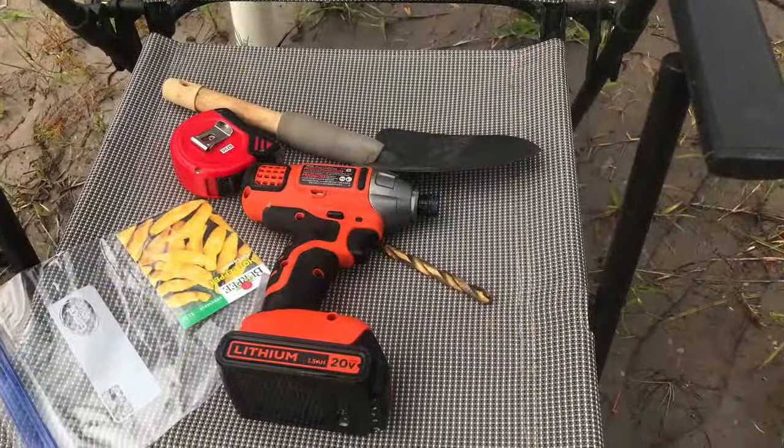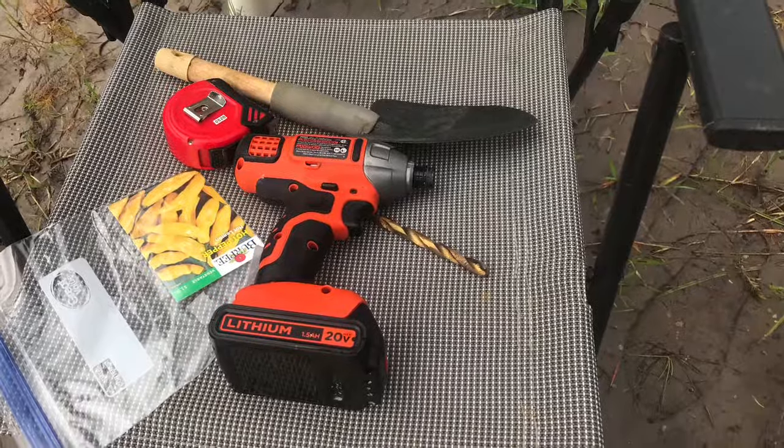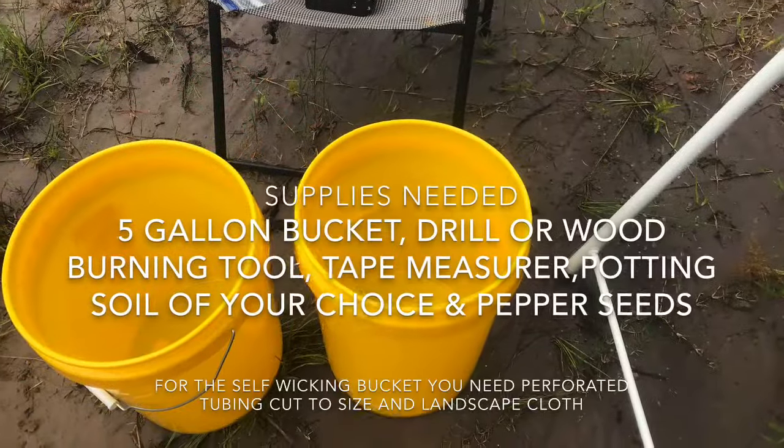Hi! Welcome to Big Hat Homestead. Today we will be making pepper pots out of five gallon buckets.